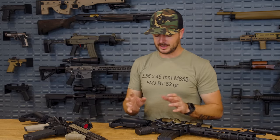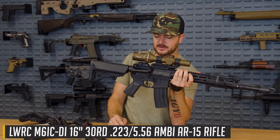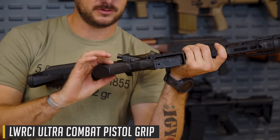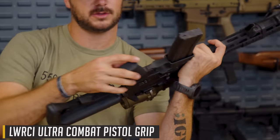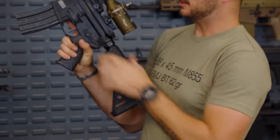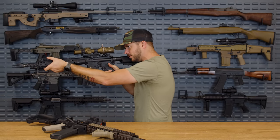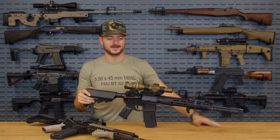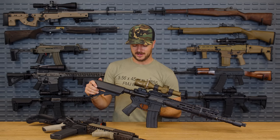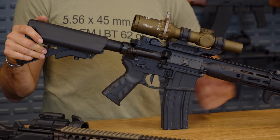Keeping with that rubber overmold style, on this LWRCI here, their standard grip is actually fantastic. They've got these little fish scale designs on the back strap and front that allow for a really positive grip. It's a smoother type of polymer material overall, also with a hidden compartment on the bottom. It's not a super long grip, but you do have the beaver tail that rides right up against the lower receiver. For a factory grip, it feels pretty awesome, and it's such quality that I don't feel the need to replace it.